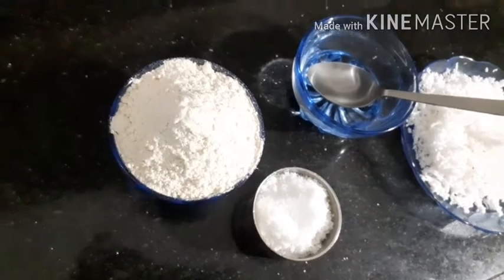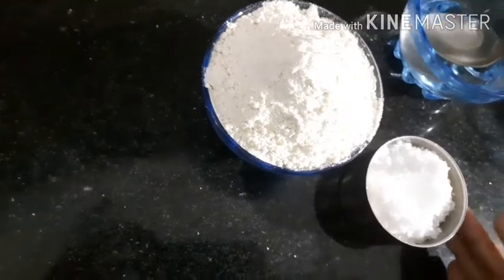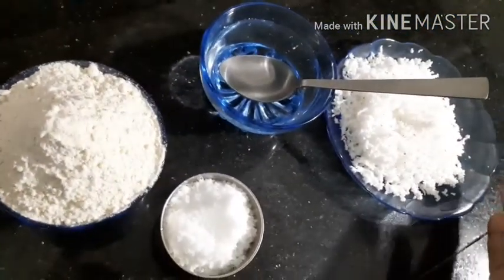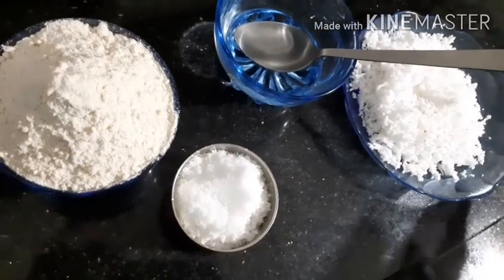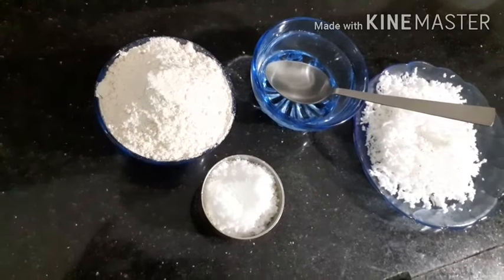I will cook a good food. I put a cup of this. We'll take a bit.